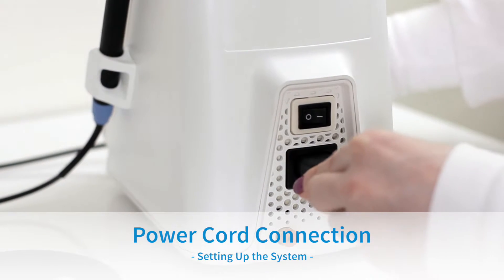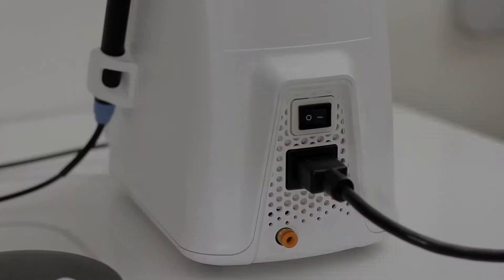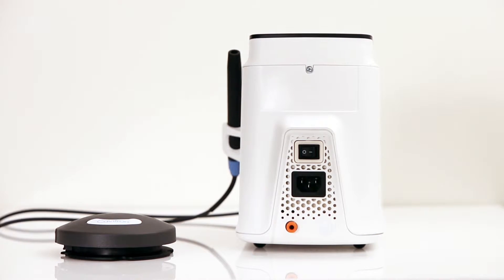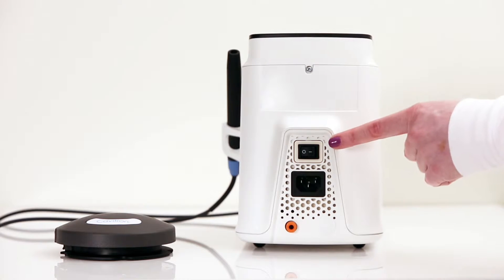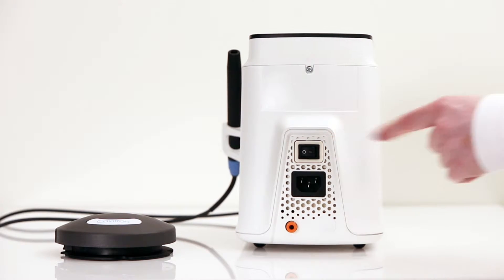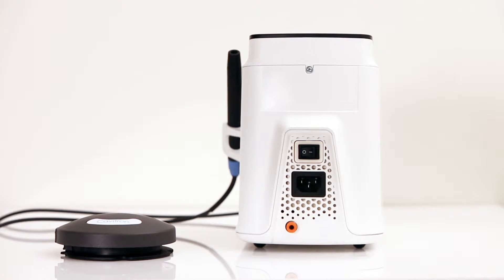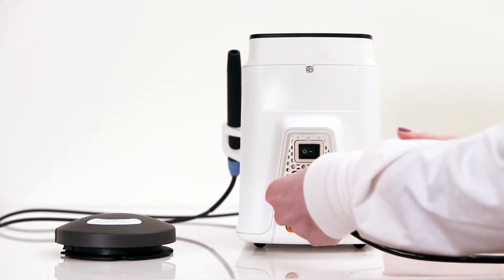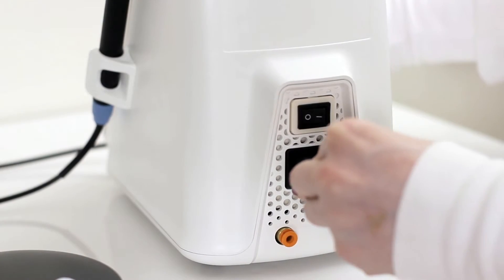Power Cord Connection. To begin, please verify that the main power on-off switch, which is located at the back of your system, is set to the off position before proceeding. To connect the AC power cord, insert it into the power input on the back of the system and insert the prong plug into an AC wall outlet.